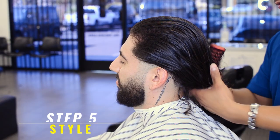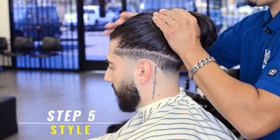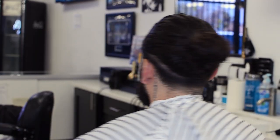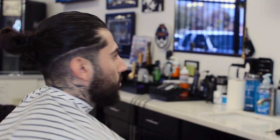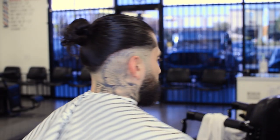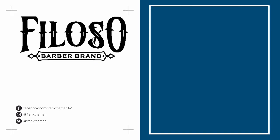All right guys, final step here. Step five for this specific haircut, which is to style your client. This is the before — and here comes the after. Bang! If you enjoyed this video and you're rocking with us over here, go ahead and give this video a like and subscribe. Thank you guys so much for watching. I appreciate you guys. Peace.